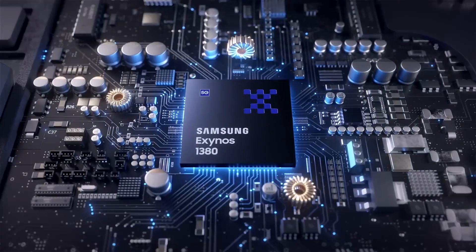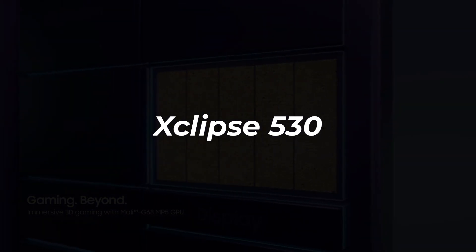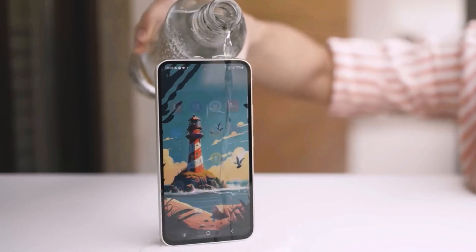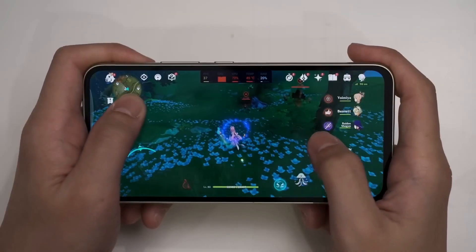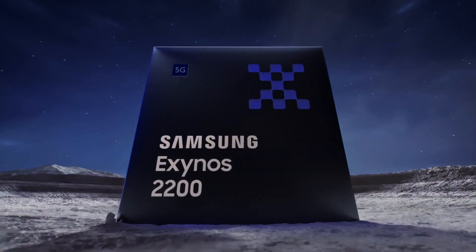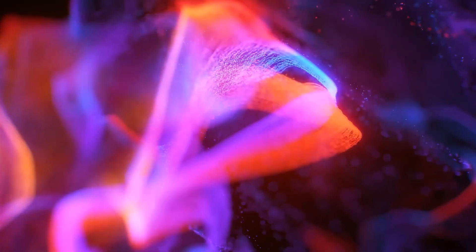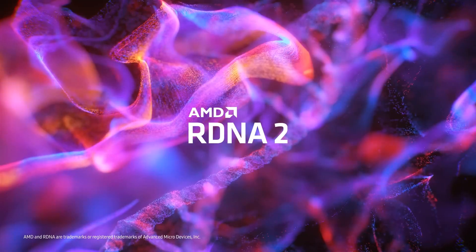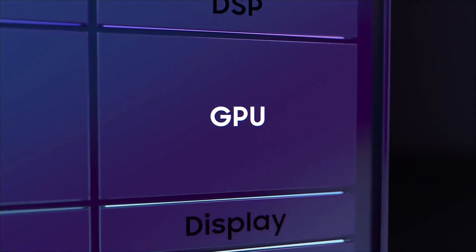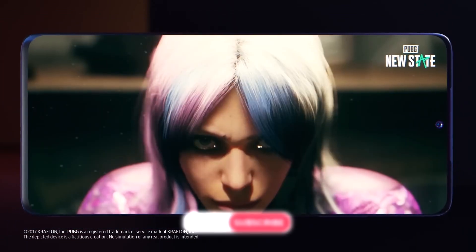The Exynos 1480 also has a special graphics part called the Xclipse 530 GPU. Samsung uses the Xclipse naming convention for the graphics in their chips, with different numbers to show how powerful the graphics are. For their best chips, like the Exynos 2200, they use Xclipse 9XX — and the next one will be the Xclipse 940. For less powerful chips in mid-range phones and tablets, they use Xclipse 5XX, and the Xclipse 530 will be in these mid-range devices.